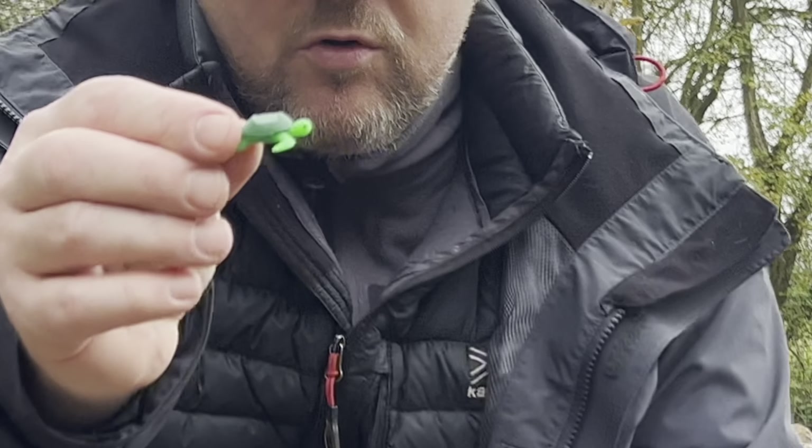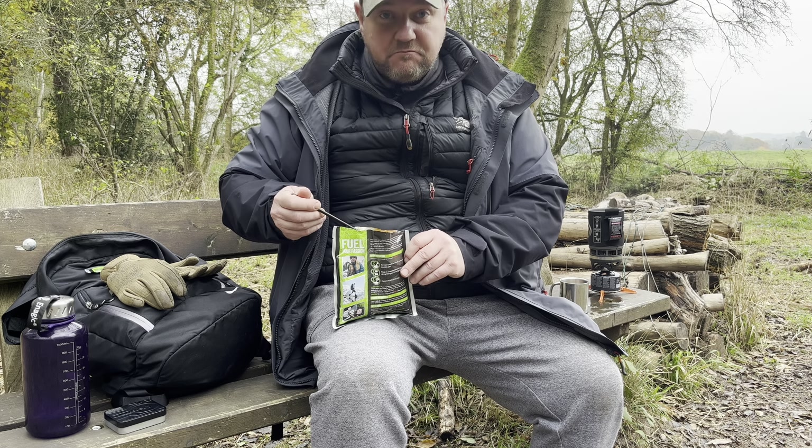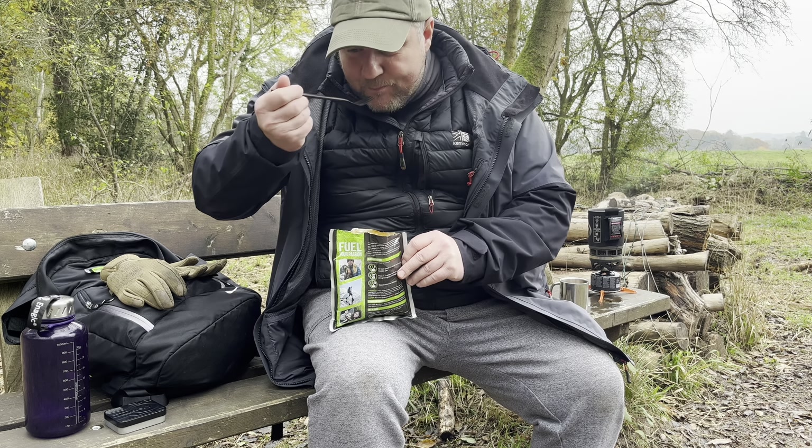There are two squirrels going around the tree stump — that's funny! That's my All Day Breakfast — does it look appetizing? Let's find out. It's actually pretty good! Let's try a sausage... hot!